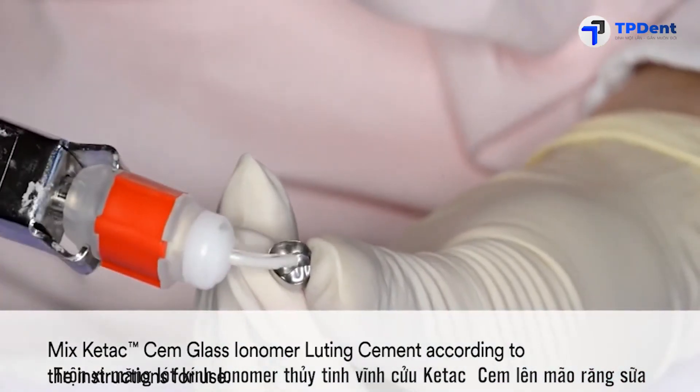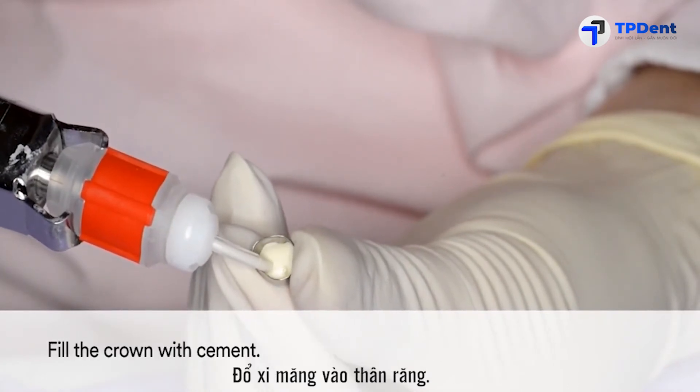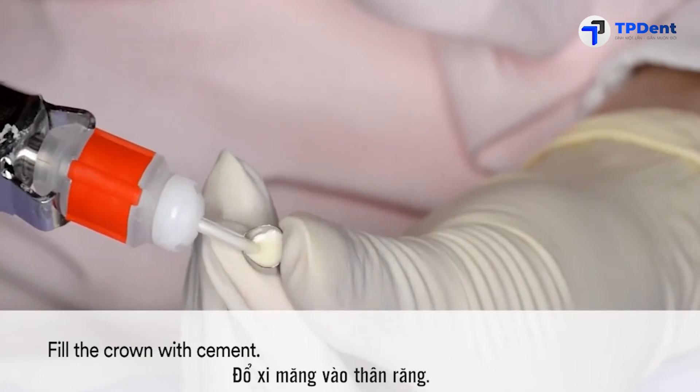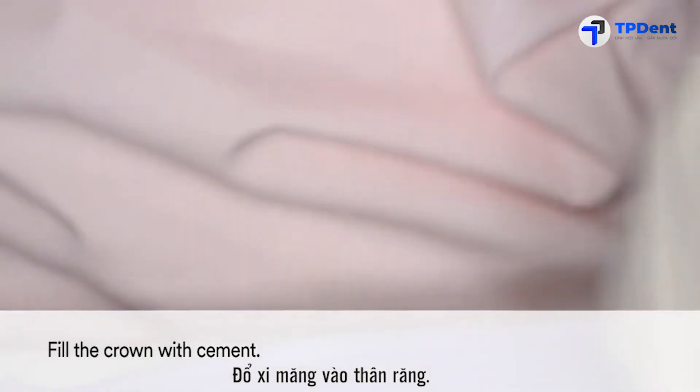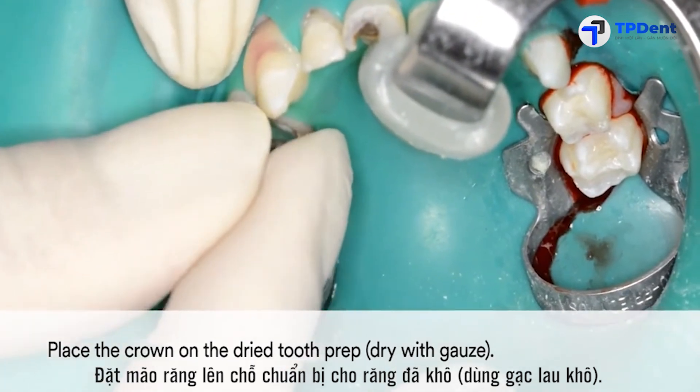For cementation, mix Ketac-M glass ionomer luting cement according to the instructions for use. Fill the crown with cement. Then dry the tooth preparation with gauze and place the crown.